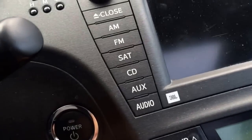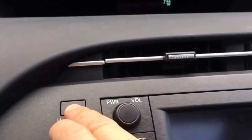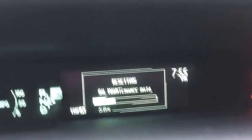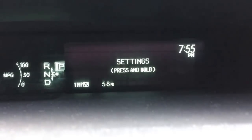Once you see the trip A, you will shut off the ignition and then you will push this button. Once you push this, push and hold it and then power the ignition. Once you power the ignition, continue on holding and it will clear.